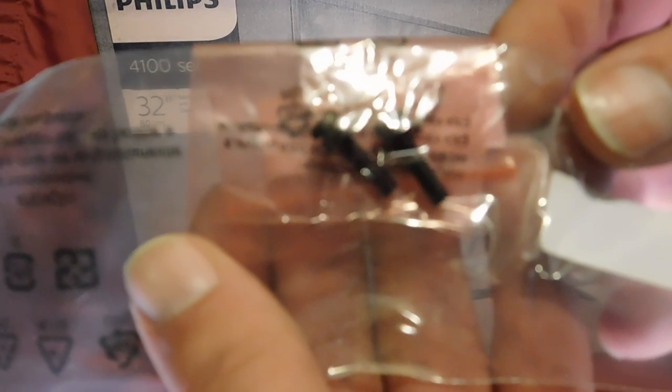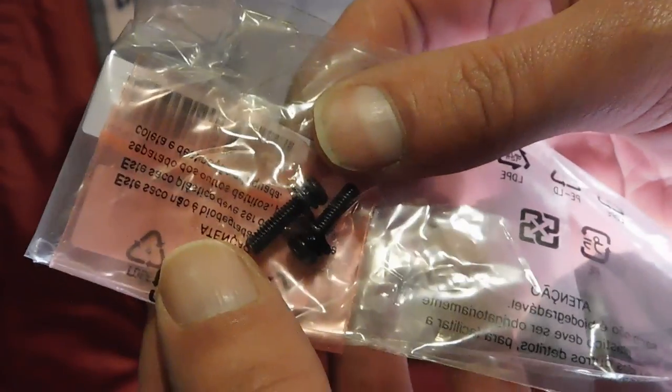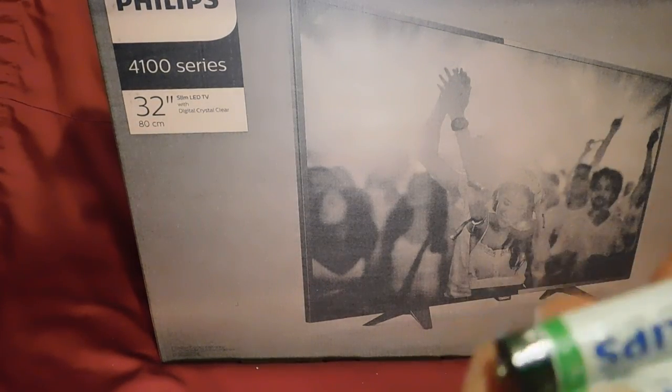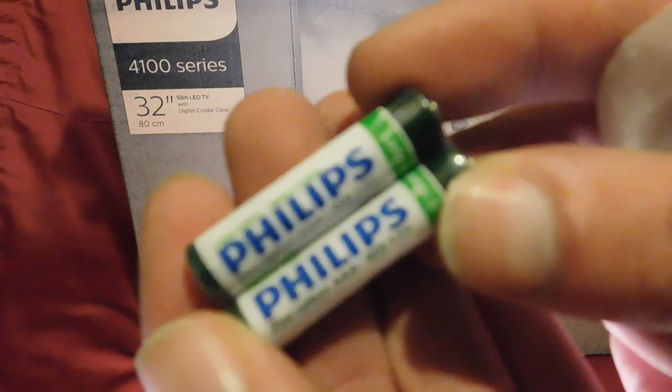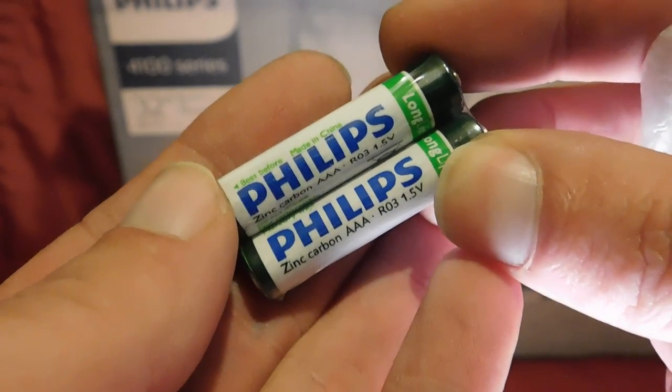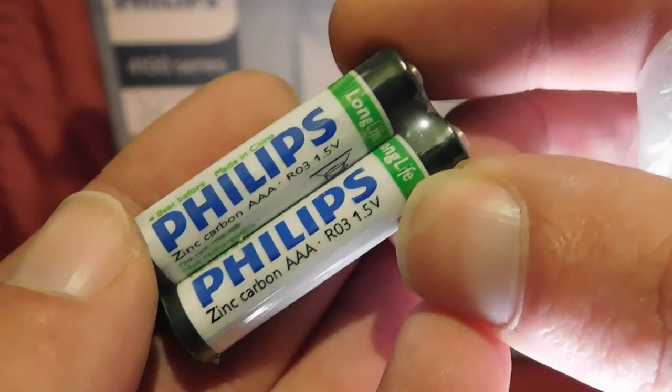This is the bag of screws — there's two, one with each foot. They're probably Phillips head, I would have said, being European screws, but I'll let you know in the description. And those are the batteries — branded Philips batteries, zinc carbon triple A batteries, R03, 1.5 volt.